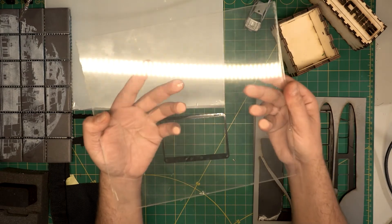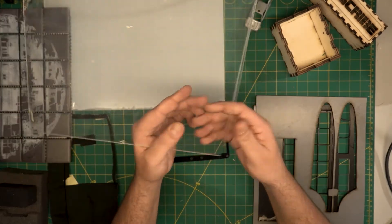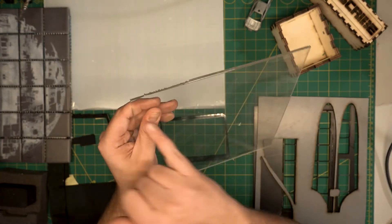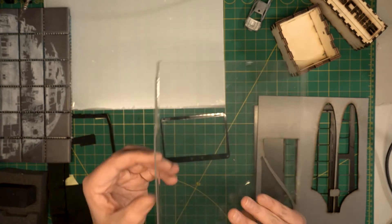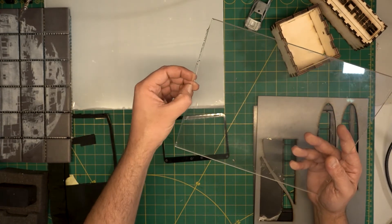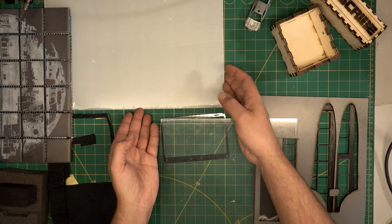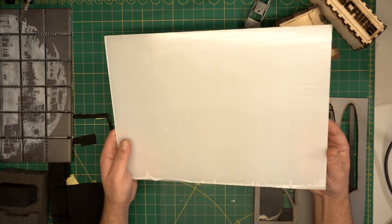Turns out that stuff melts — it might be plexiglass or something similar. You cannot really cut it because it just melts and everything melts back together as soon as the laser moves on, and you can't get it apart. I always suggest: go to the store, get a little sample, try it out, and if it works you can go buy more.